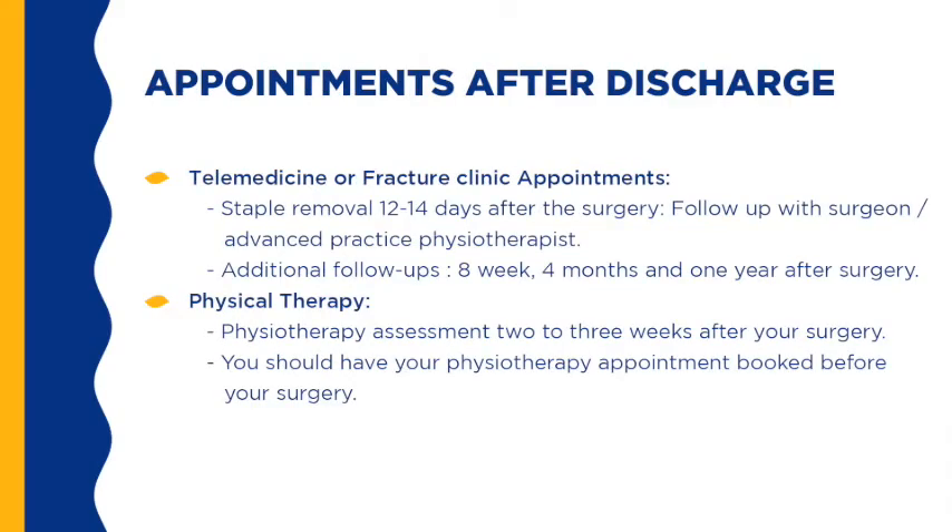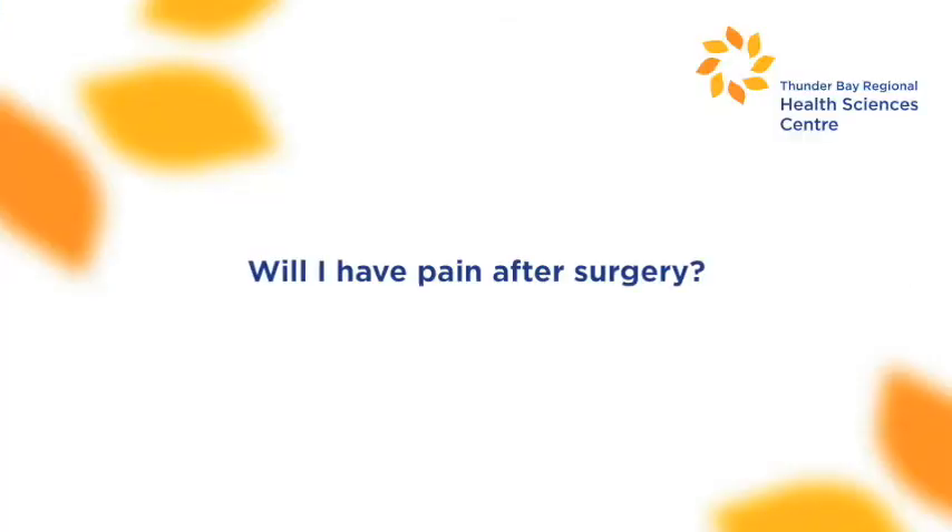You have a few appointments to attend after discharge from the hospital. Your first follow-up appointment is 12 to 14 days after surgery. This appointment may be done in fracture clinic, specialty clinics, or by telehealth. You may be seen by the surgeon or the advanced practice physiotherapist. At this time, a member of the healthcare team will remove your staples. Additional follow-up appointments are determined by your surgeon. Your outpatient physiotherapy assessment should be booked for two to three weeks after your procedure — you should have this booked before your surgery.